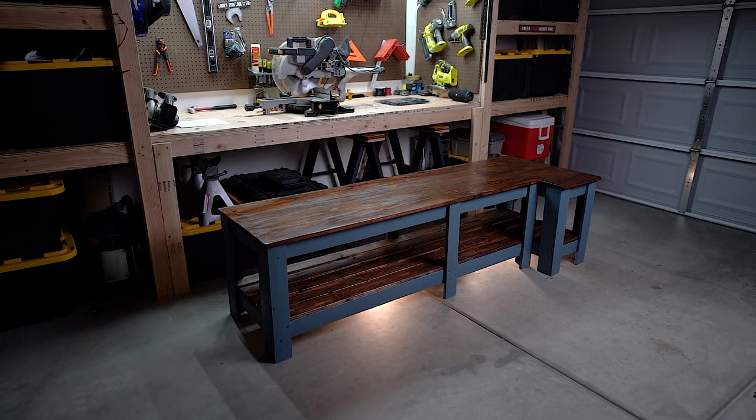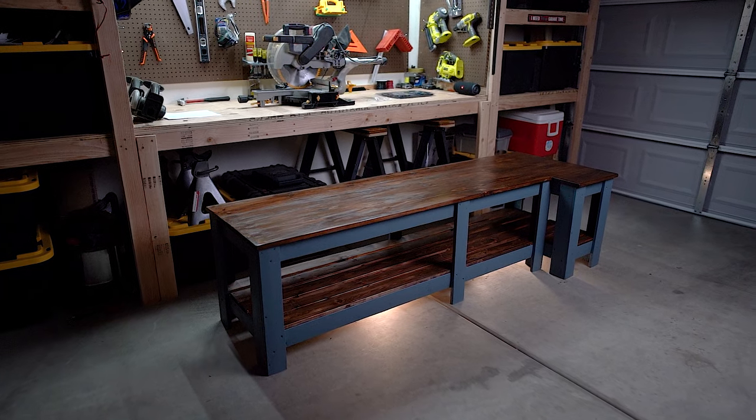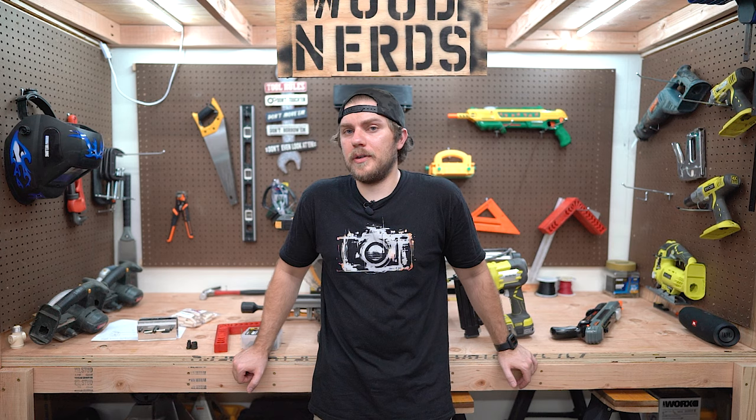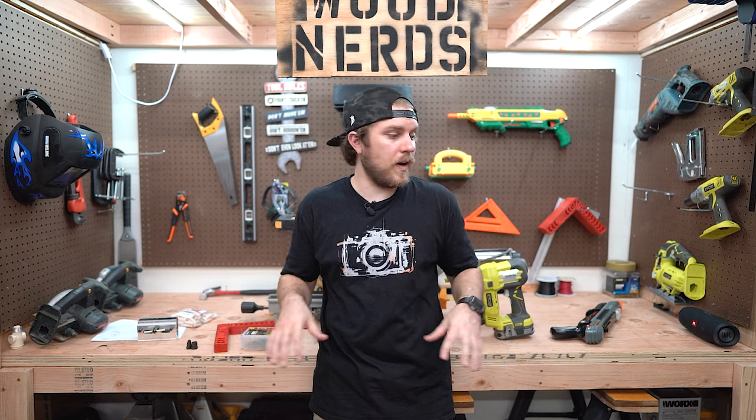I went through with stain and seal and hit all the brad nail holes — and we're done. Everything's complete and I'm really happy with this bench; it turned out really nice. Onto the tool VIP section. I'll run through these pretty quick — it's over a hundred degrees in Phoenix and I'm dying in this garage. This is where I go over tools that really helped during the build, pulled a lot of their weight, and are fairly cheap.